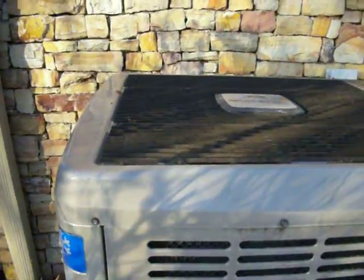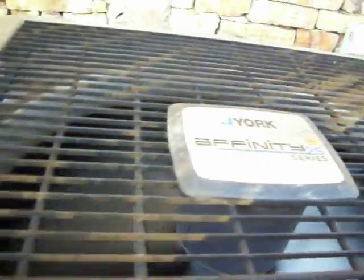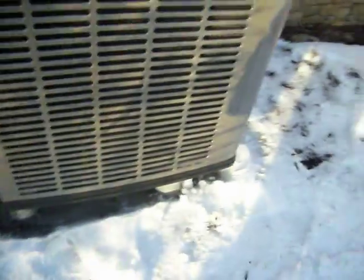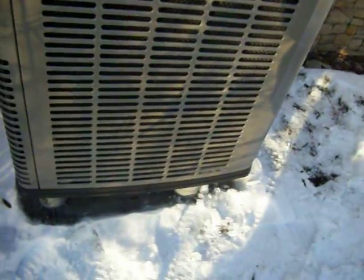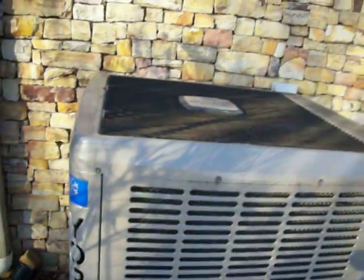It's fairly quiet and I really like the look and style of this particular model of heat pump. This is a 4-nominal-ton York Affinity 2S heat pump with R-22 refrigerant.